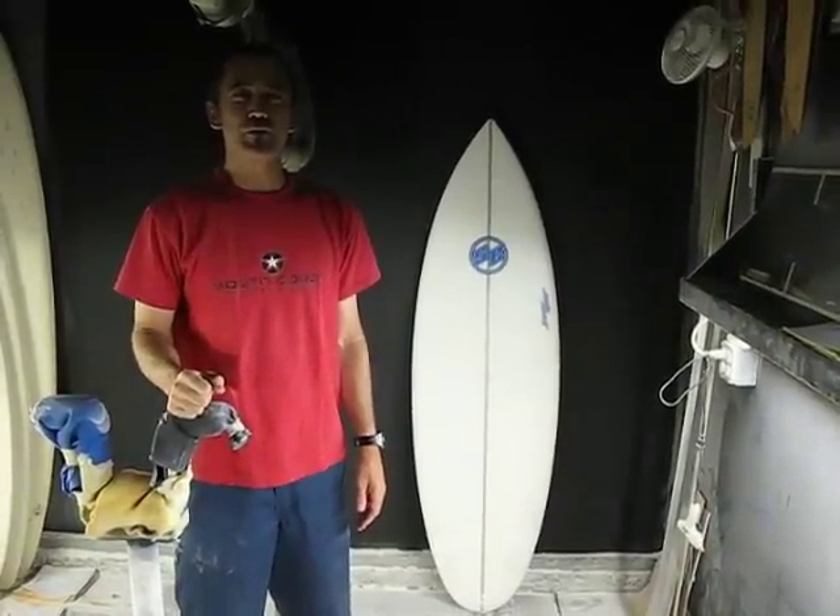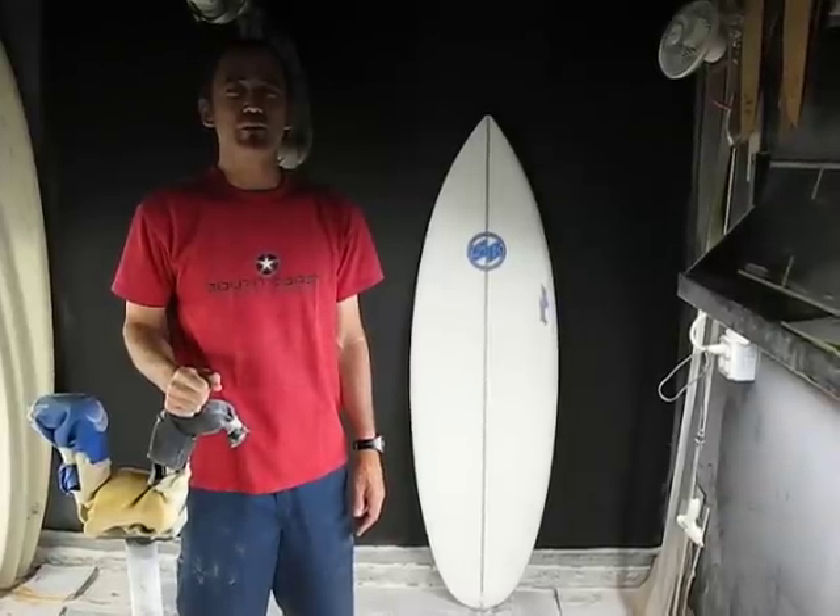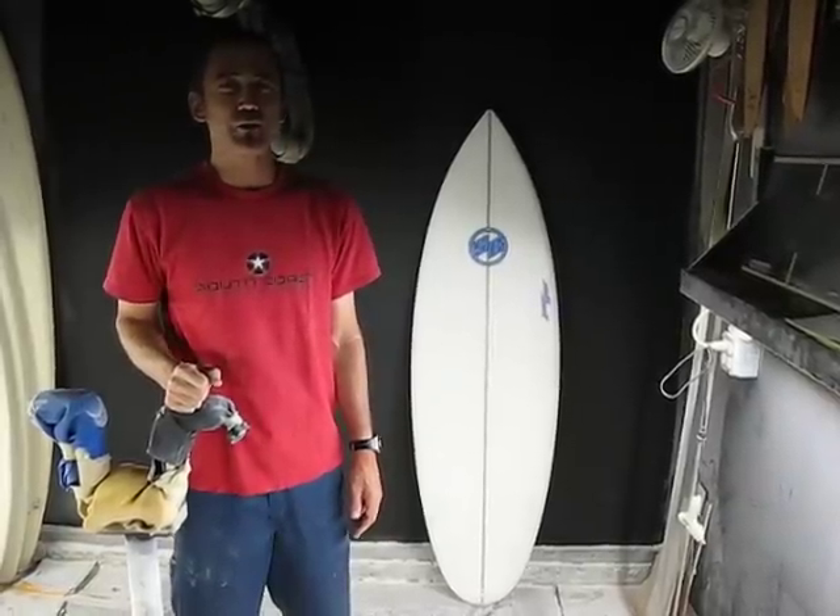Hi, I'm Larry Ritchie, one of the shapers and designers for South Coast Surfboards, where all of our surfboards are proudly shaped and glassed right here in San Diego, California, USA.